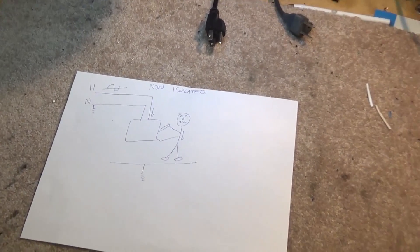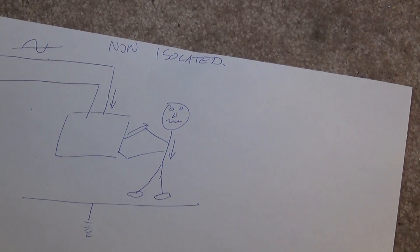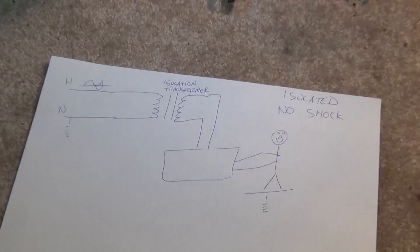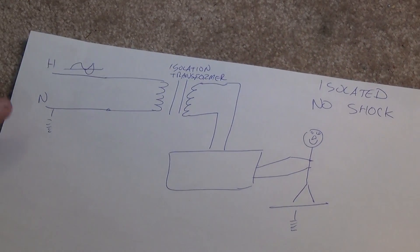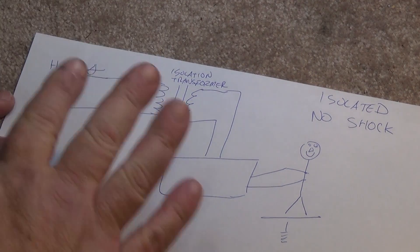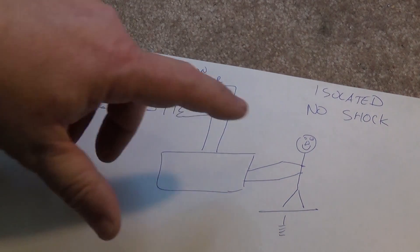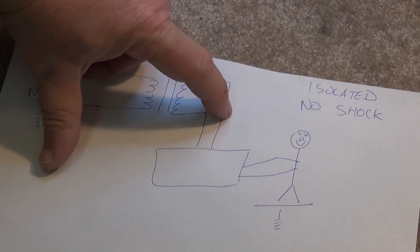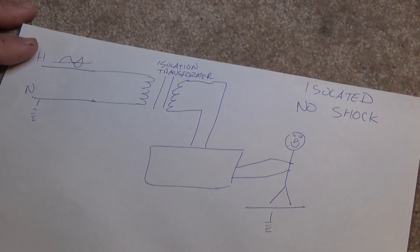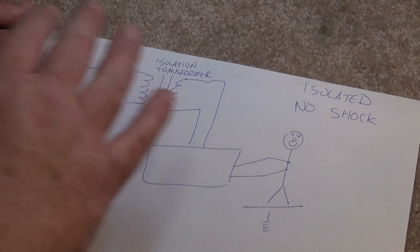You are going to become the conductor and you're going to get a shock. What an isolation transformer does — with a one-to-one ratio transformer — is completely isolate the equipment you are working on from your incoming utility. So you can be touching the chassis, and even if it's connected to one of these wires, you are not connected to ground. There's no path to ground through your body, so you can touch something that's live and you won't get a shock.